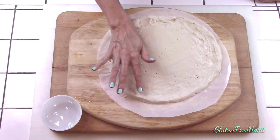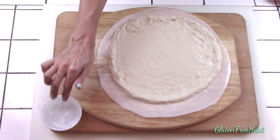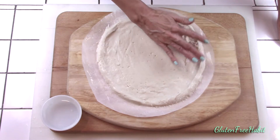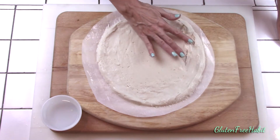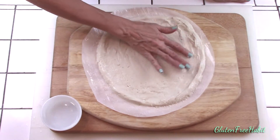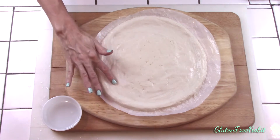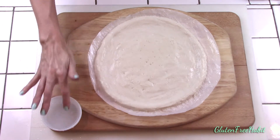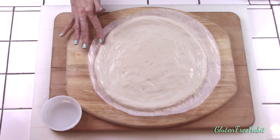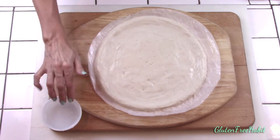Sometimes I make my crust the day before I need it. You basically complete the recipe up to the point of par baking it, but I'll leave exact directions below for how you can do that — it's super convenient. When you're done shaping your pizza crust it should measure about 11 inches. I base my cooking time on this 11 inch size so if you've made an extra thin or extra thick pizza just adjust your baking time.